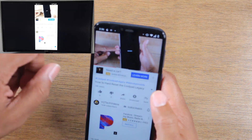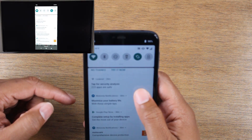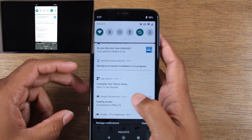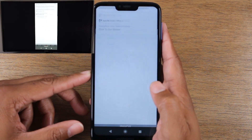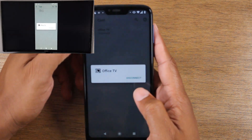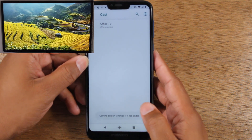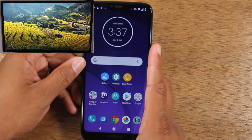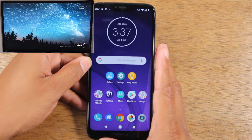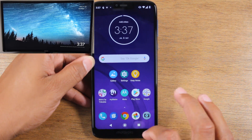So here's what we're going to do. This is method one — we're going to go ahead and end this. Swipe down all the way and you'll have an option that says Casting Screen. Tap on that and go ahead and disconnect from casting to the TV. Instead of casting the entire screen, we're just going to cast from individual apps. I'm going to go back to YouTube.